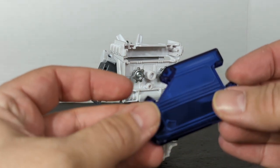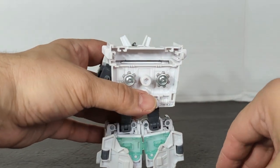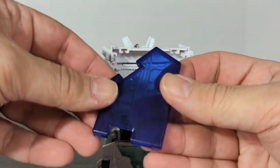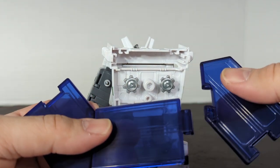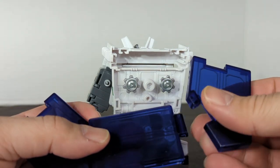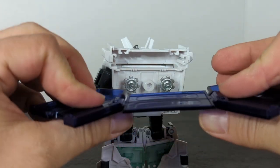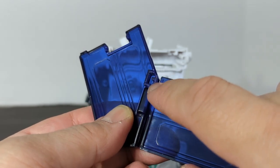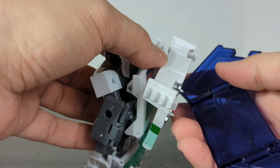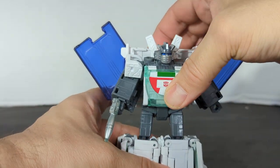Everything looks so good. We got these going like this — so this is how you do it. You want to do it like this. And how do you put these in? In the reflection you can see this little odd-shaped thing. What you want to do is stick that there, stick that there, and now you've got Wheeljack.